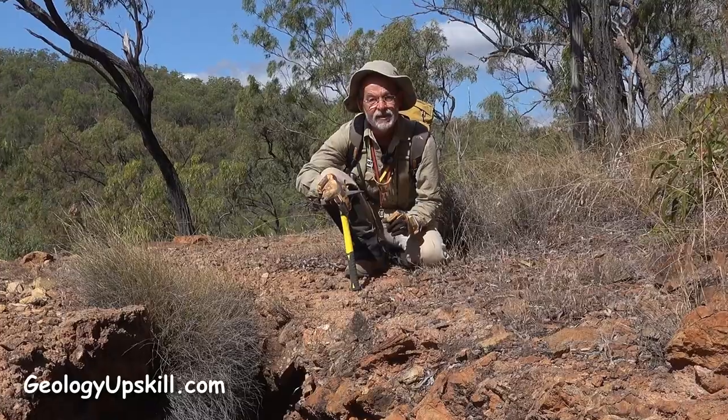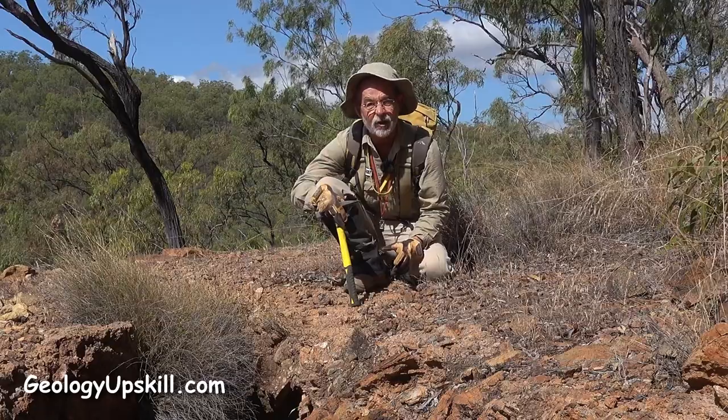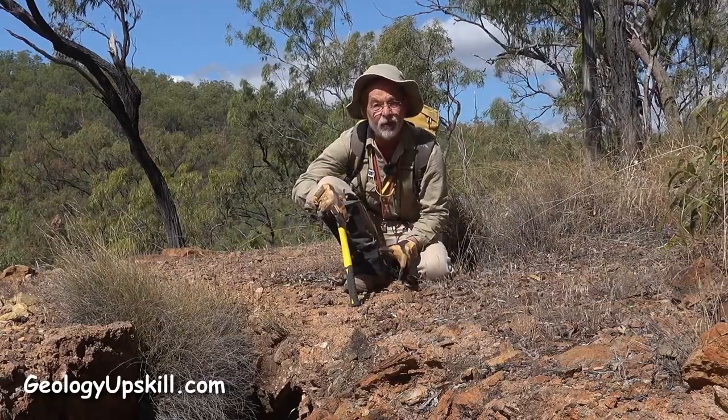So when you find an old mine working like this one, where they seem to have taken every skerrick of ore from the vein, don't just throw up your hands and log it as a hole. Measure the orientation of the stope and then scout around on the dumps and see if you can find out what they were mining.